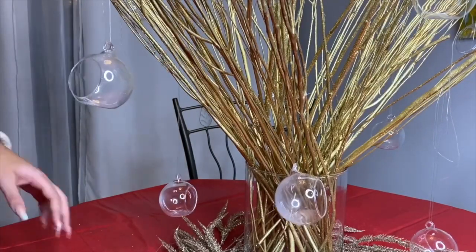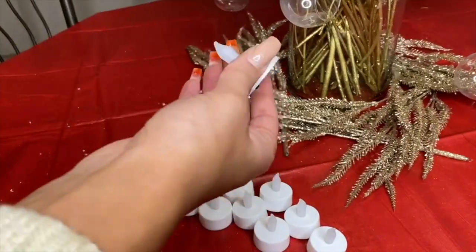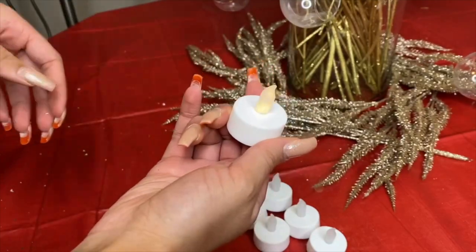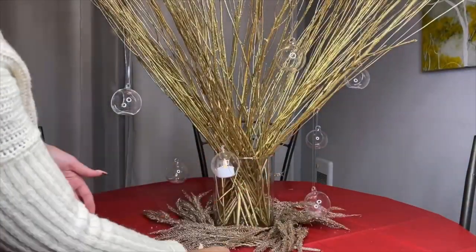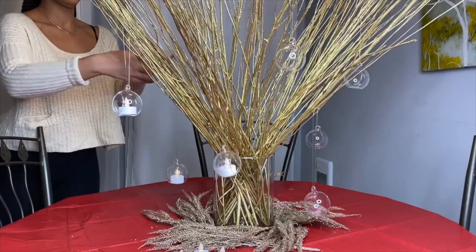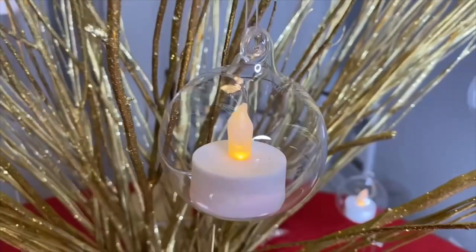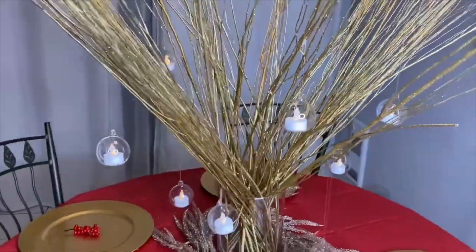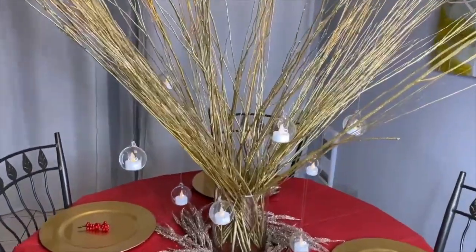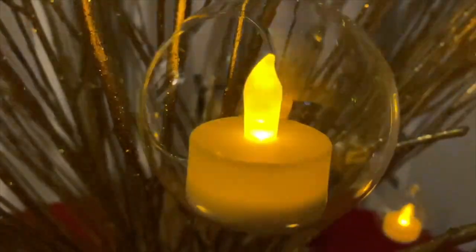After hot gluing all the candle holders, we're just gonna cut all the leftover string. Now it's time to turn on the fake candles and add them to the holders — they fit perfectly, sliding right in. We are done! I love the final look. And guess what — you can even turn off the lights and look how gorgeous this looks.